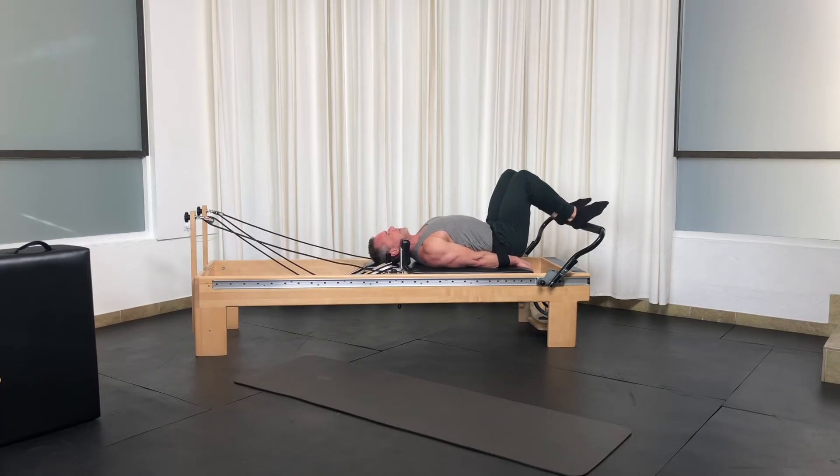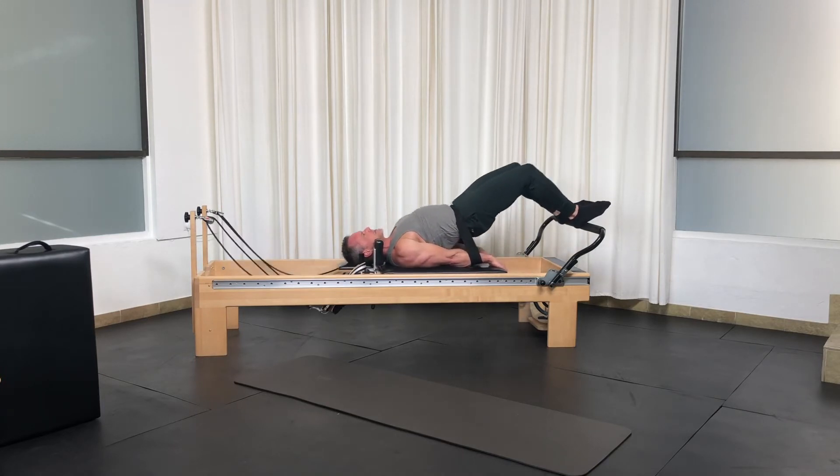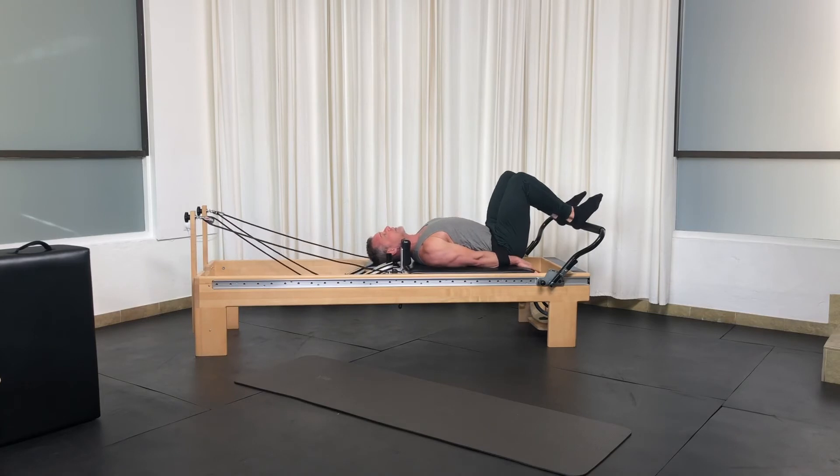Last one. Up. Open. Down. Close. Reverse — get that grip.